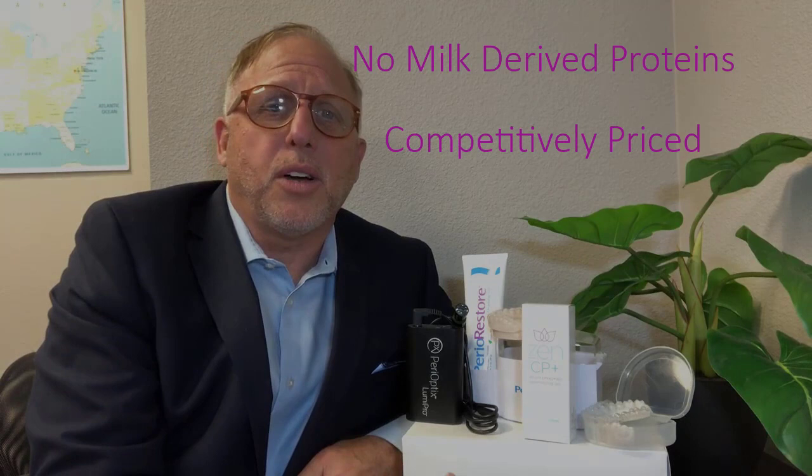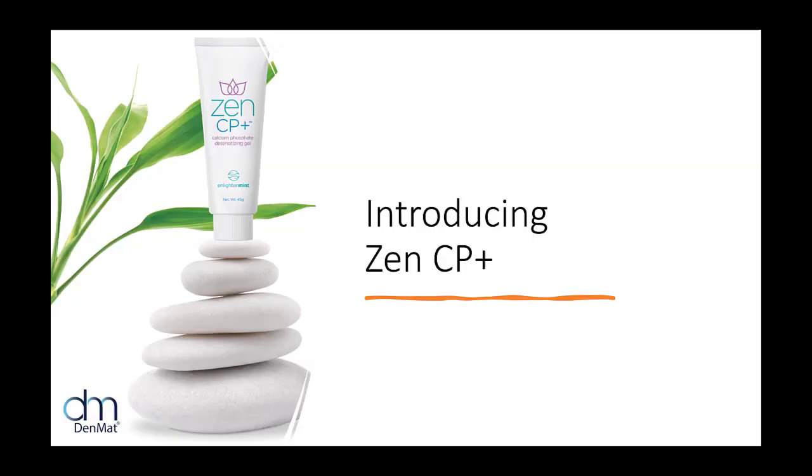ZenCP Plus is our tooth desensitizing gel released in January. It has new innovative technology only available in the U.S. through DENMAT. It delivers calcium phosphate with these unique microspheres. It also has no milk-derived proteins and is competitively priced against other solutions available in the market. Stay on a little bit longer to learn more about ZenCP Plus and visit DENMAT.com to learn more about these innovative solutions.